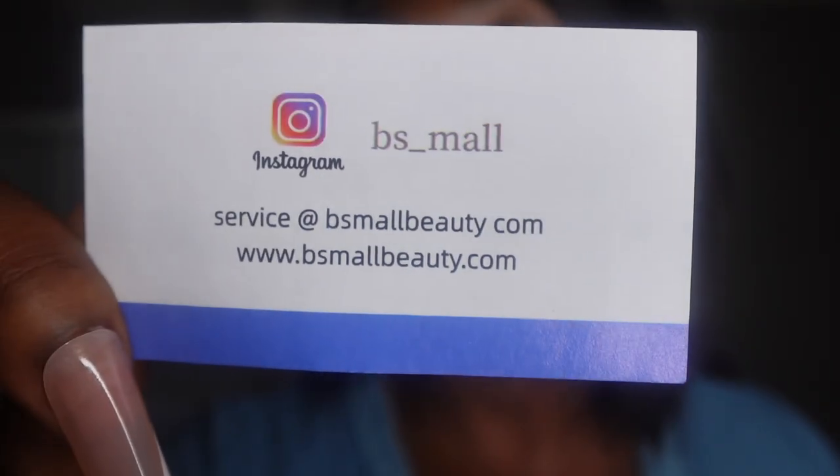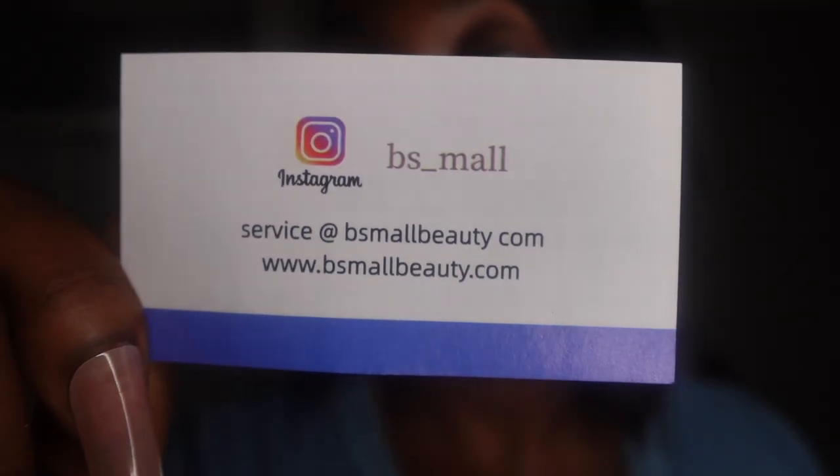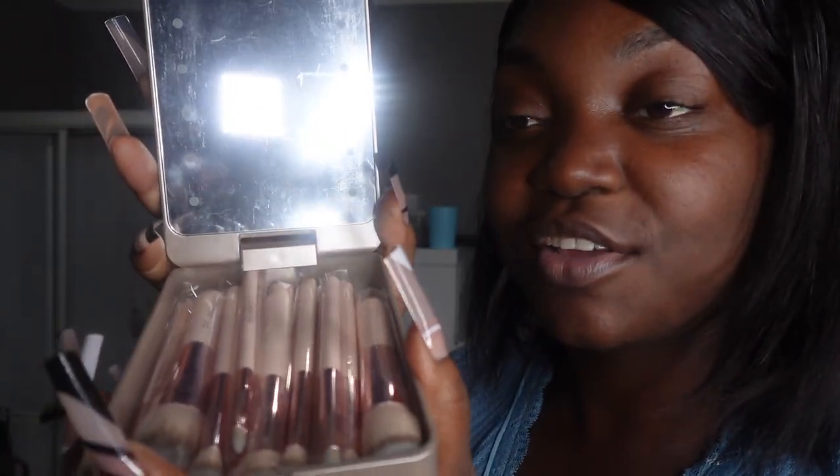I'm gonna show you guys their card — as you can see that's their Instagram, BS Mall. It comes with an app as well so I have to look into that and see what the app does. But like I said, you get all of these brushes, basically a whole makeup kit.